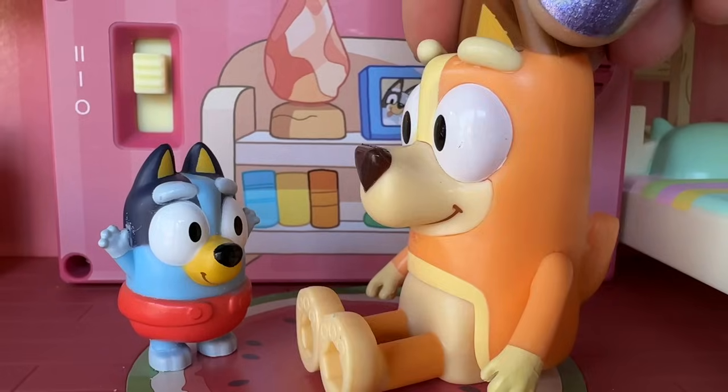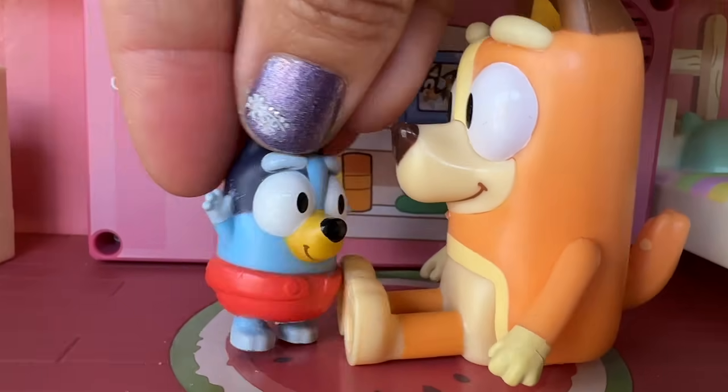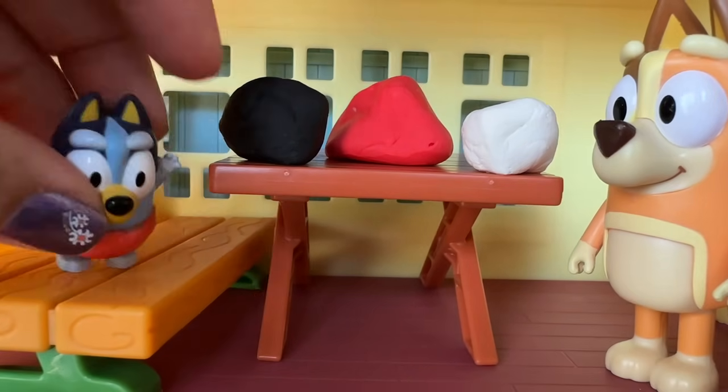Yeah. Today we're gonna play with Play-Doh. Look, Bluey. Play-Doh.